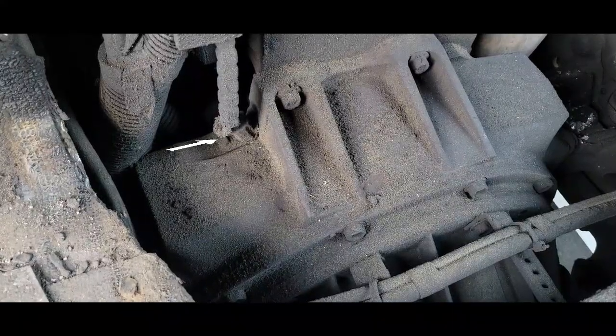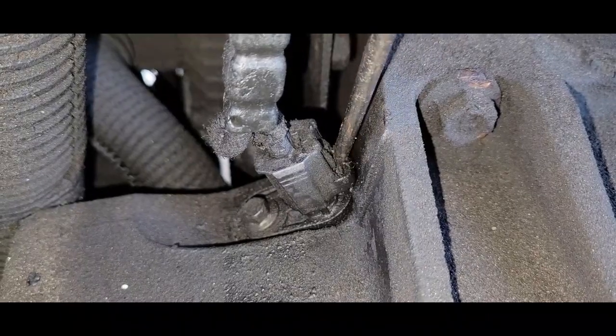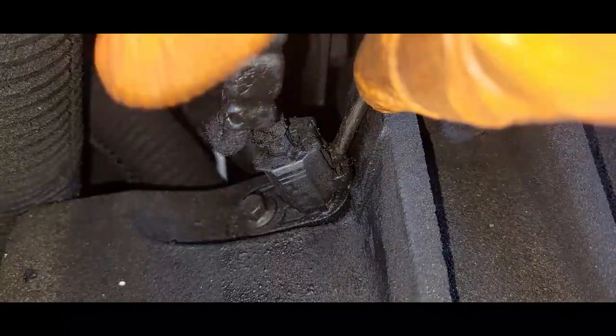Here is where you will find your crankshaft sensor — right here. Just put the screwdriver right here, mash it on the clip and pull it right up.